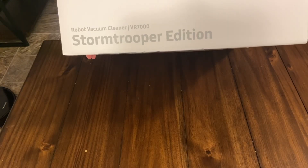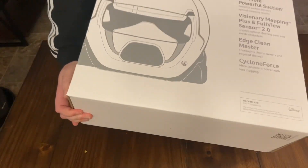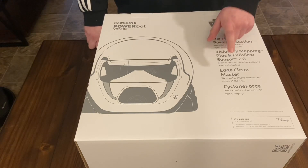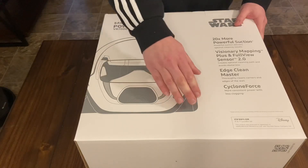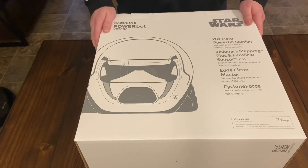Stormtrooper Edition, model VR7000. On the back it says 20 times more powerful suction than most other robots — I don't know about that, that's a big claim. This thing does have a camera built in so it does have its own mapping. It says it's really good at edge cleaning and getting the corners, which is a big thing that a lot of robot vacuums miss. Being that this is a flat design it might actually do a really good job at that. This is my first Samsung and for $200 I just couldn't really pass it up.